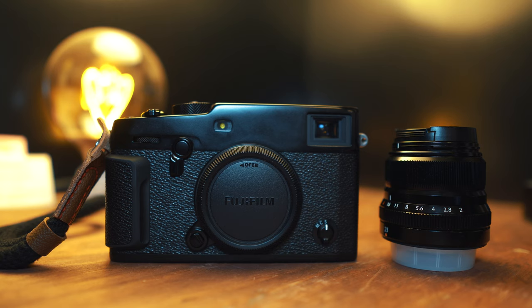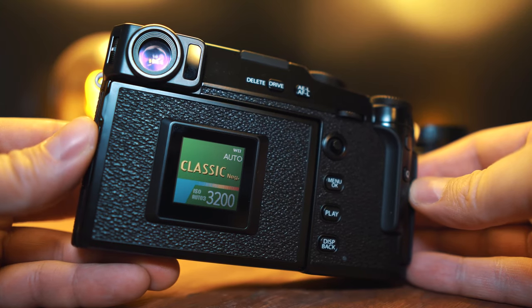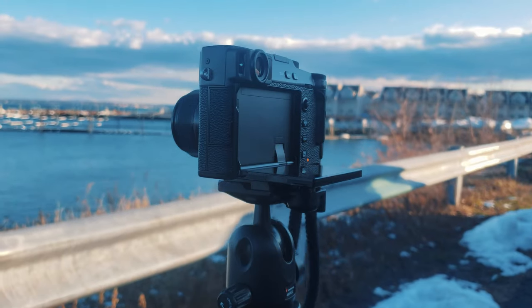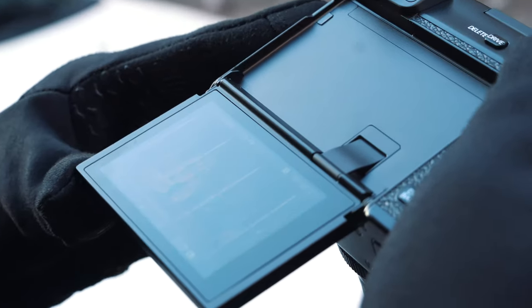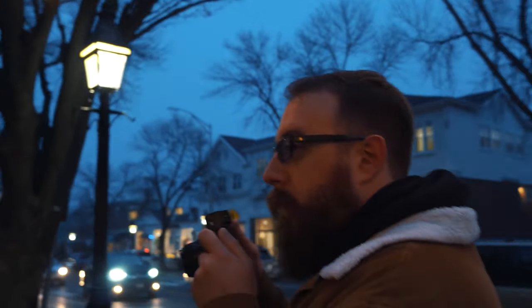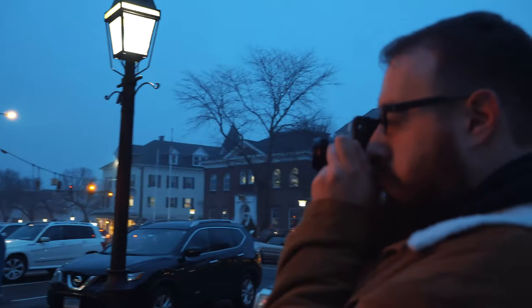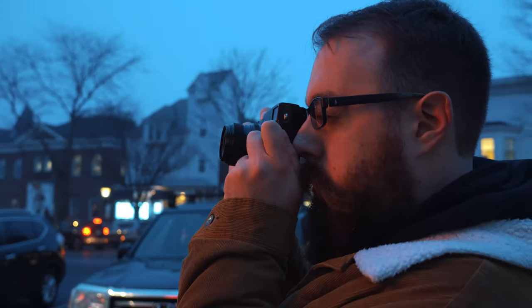Not sponsored gear review. Let's talk about the Fujifilm X Pro 3. This is not going to be another one of those videos fixated on the weird screen — we are going to talk about the screen though. The Fujifilm X Pro 3 is a camera that very high-key made me feel things — good things. To be fully transparent, I got this camera on loan from Fujifilm but I'm not being paid; these are my honest thoughts.